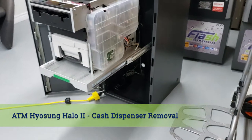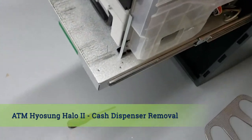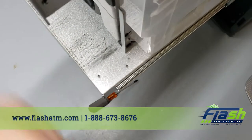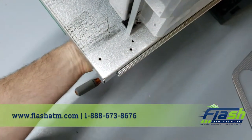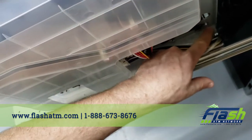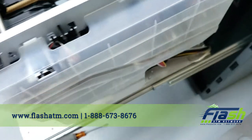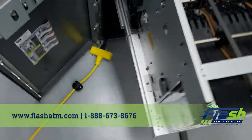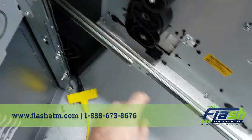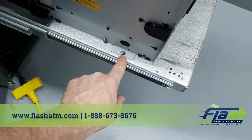I'm going to show you with a close-up. This one is underneath, there's one right here, and on the other side right here and right here.